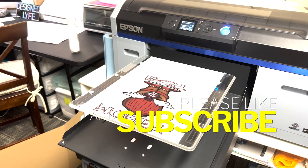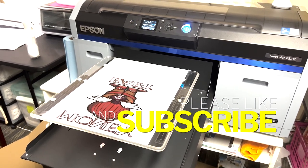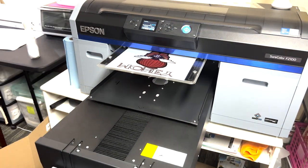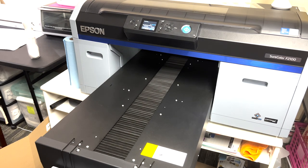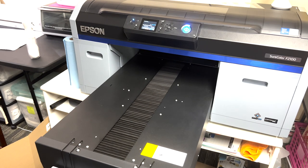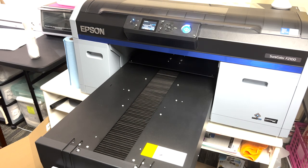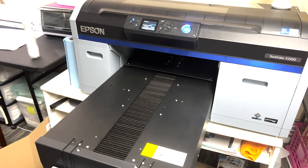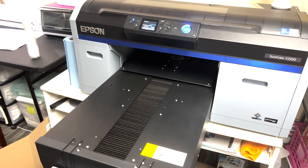Now we're about to send through our white layer — it's waiting on the screen, ready to go back through. The total turnaround without any pauses is actually pretty good. The longest part to me is the cure and the powder, but other than that the inking part is pretty short.